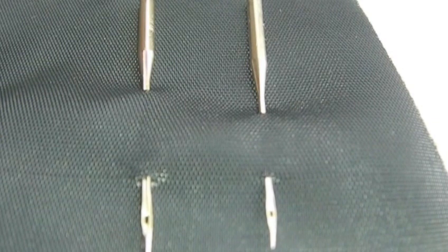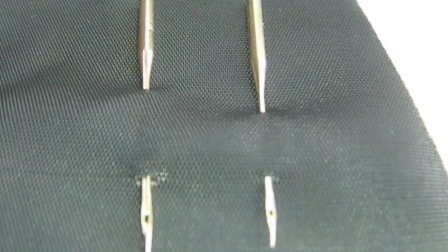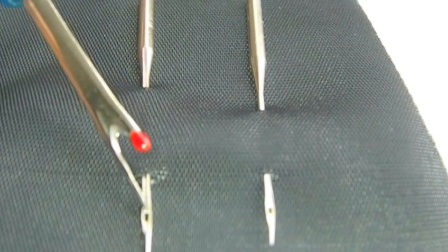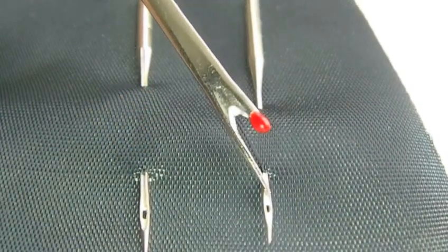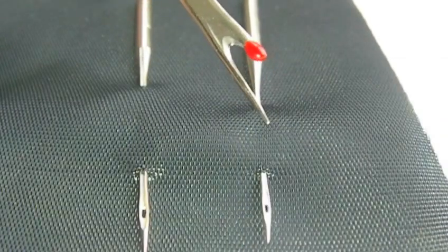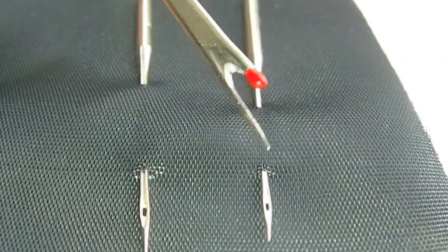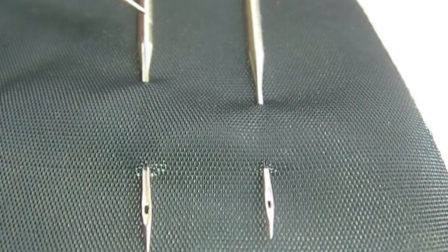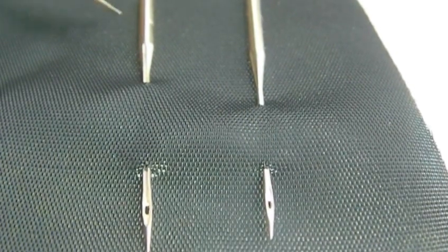When you're doing top stitching you need a top stitching needle. Basically what that means is the eye, which is here, is bigger than the regular needle that you use for most sewing projects. A regular needle is roughly about a size 80 or 12, and a top stitching needle can be between 90 to 100, which is about 14 or 16.